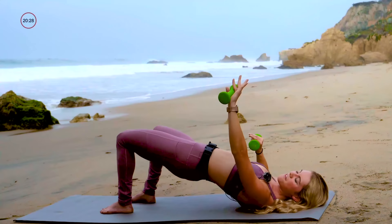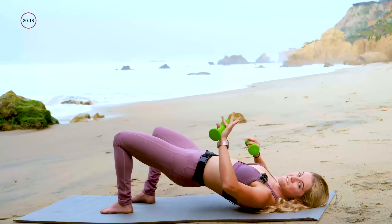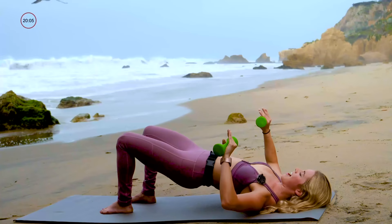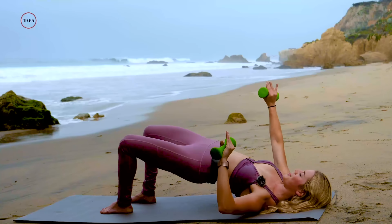Pulse it up to the left — little bend and extend of that left arm for ten, nine, up to the left diagonal for seven, six, five, four, three, two, and one. Other side to the right: pulse it up and up, squeeze the right glute. You've got ten, nine, eight, seven, six, five, four, three, two, one. Come to center.